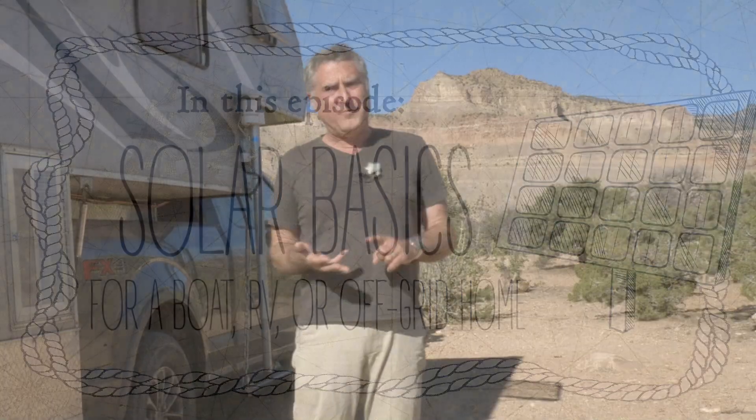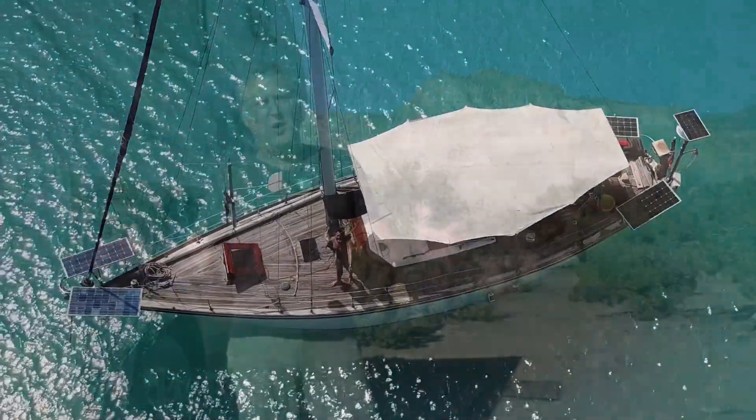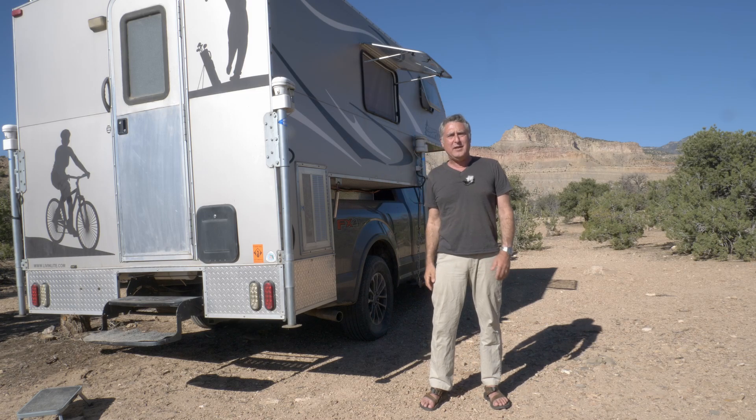I've been living on a sailboat for 30 years now. I've designed my own power systems, done this all from scratch and watched the evolution of technology. I'm probably as close to an expert as there is. I even designed my own regulators, print my own circuit boards. What I'm going to talk about today is so incredibly simple — you barely have to know how to hook two wires together — and that is how to harness the sun and turn it into electricity that you can use to power your life.